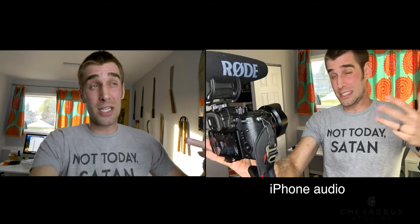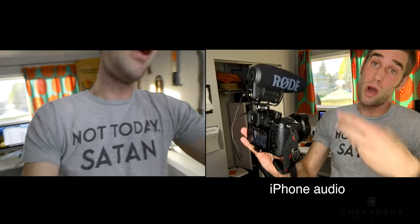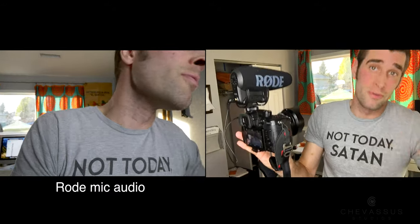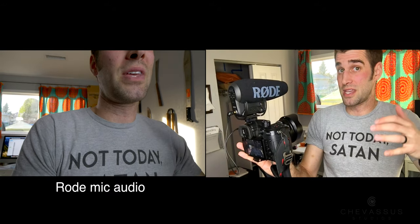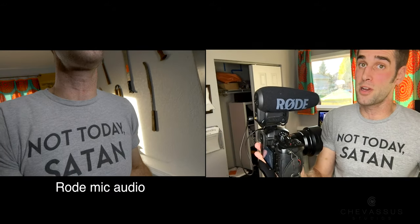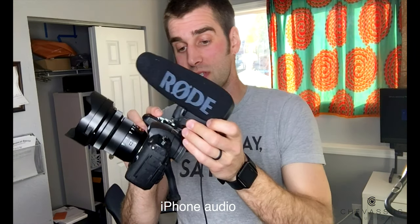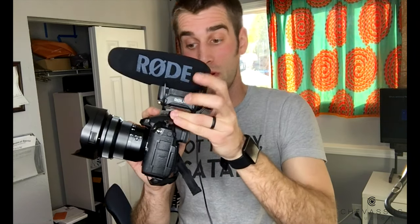So now that you know there's a stark difference between the audio, we're going to go ahead and hop into probably just my top three features as to why I personally would get this video mic over the older versions — or, let's say, something else. Is this a good bang for your buck? Absolutely. Now my top feature: first, you put it on like so — this is my GH5 — flick it on.